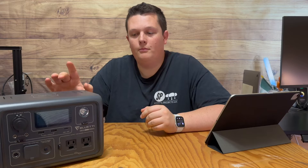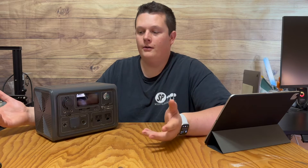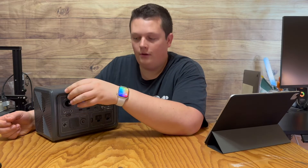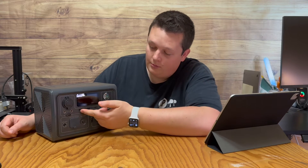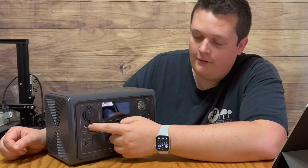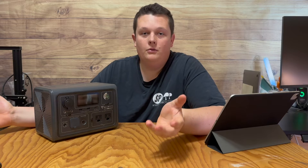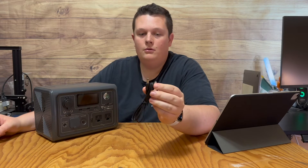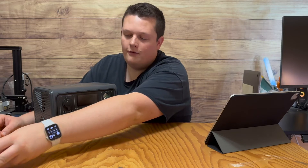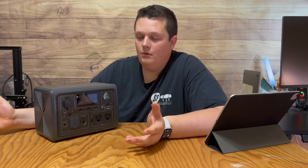For the first couple of years purchasing power stations, I was very familiar with the AC ports — probably the most desired portion of a portable power station — along with the 12-volt cigarette port and the USB chargers, including USB-C. But a lot of power stations come standard with DC5521 plugs, and for the first couple of years I had no idea what they were intended for or how I could use them. Some companies do send out an actual DC5521 cable you can use with other accessories, but not all of them.